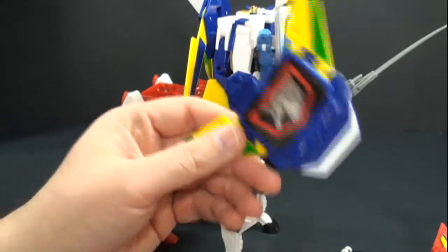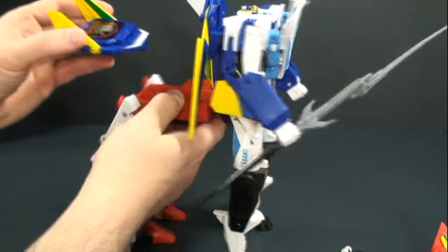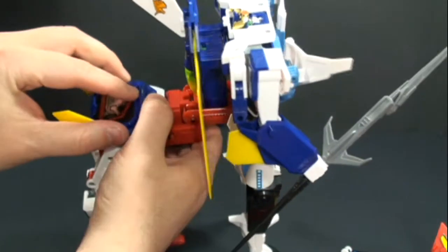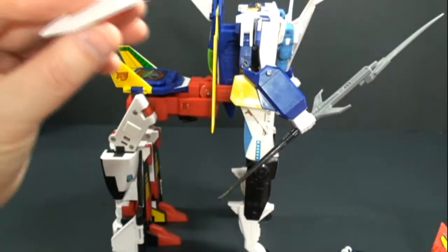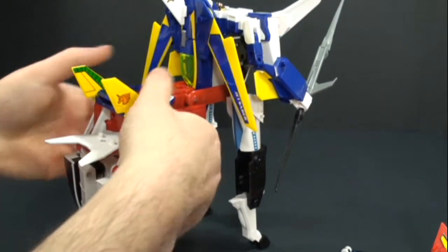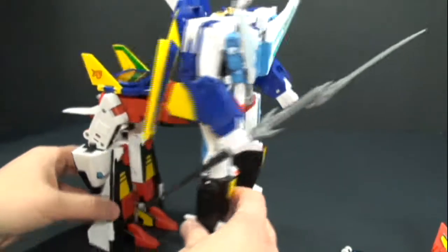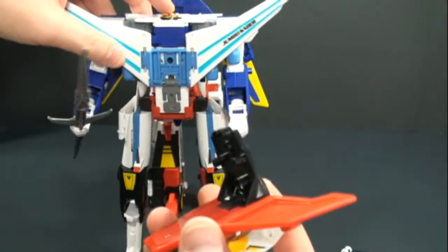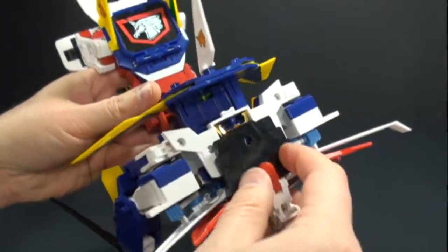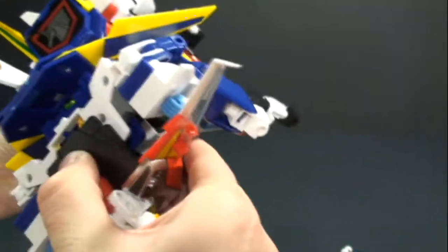Next we're going to take the chest symbol here, pull that up, and it's just going to fit right here. Then take this piece — this will become the tail — and you just plug it in where it was plugged in for his hawk mode, right there.